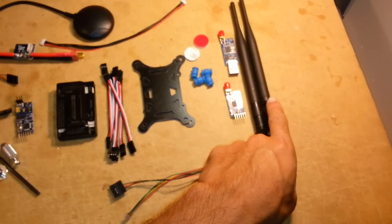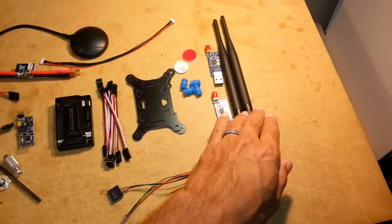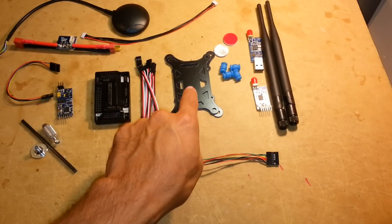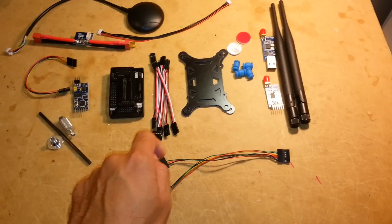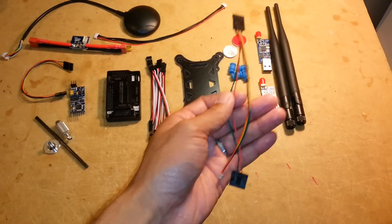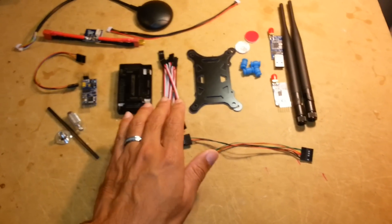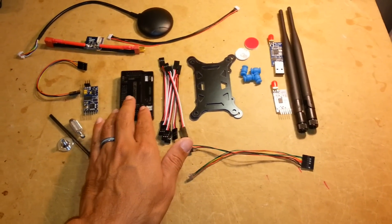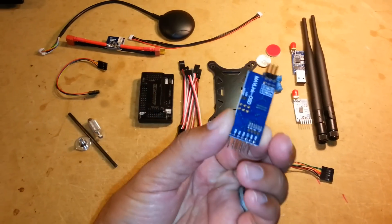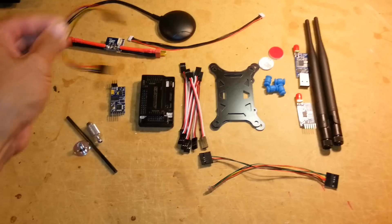You get your 3DR radios and the antennas that it comes with, a dampening system for the flight controller, a cable assortment for your 3DR radio and OSD, some servo cables, and the flight controller with the case.